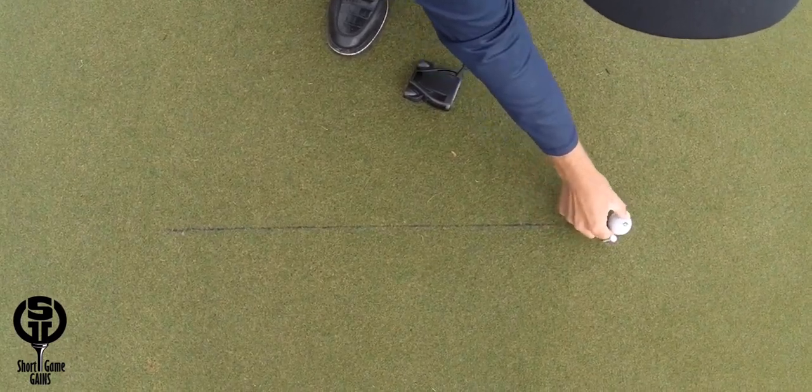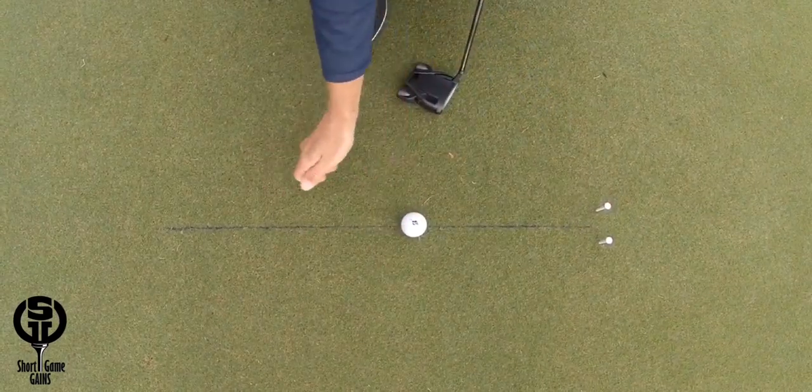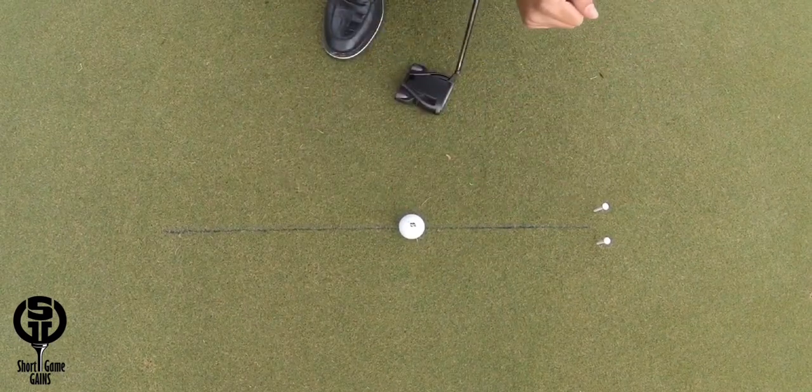As you can see, the ball just barely fits in between the tees, so you have to have a perfectly square clubface and start it straight down your intended line to be able to hit putts through these tees.